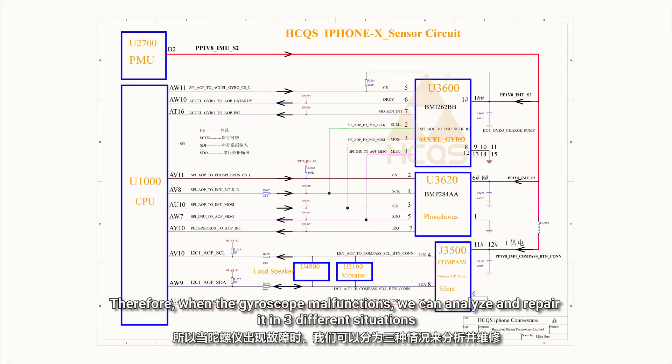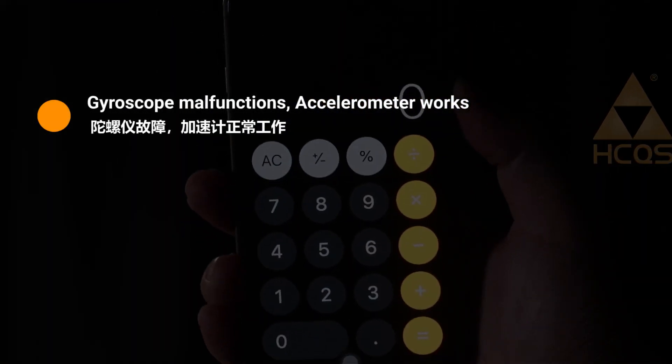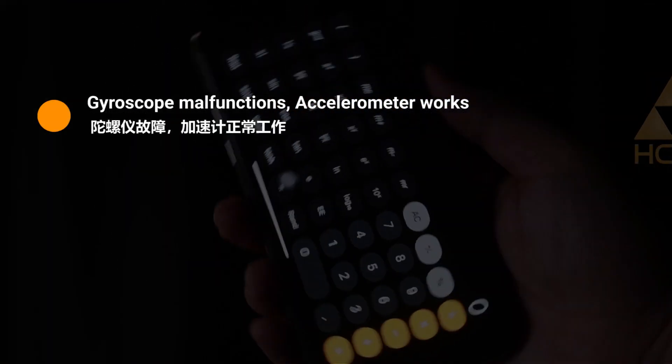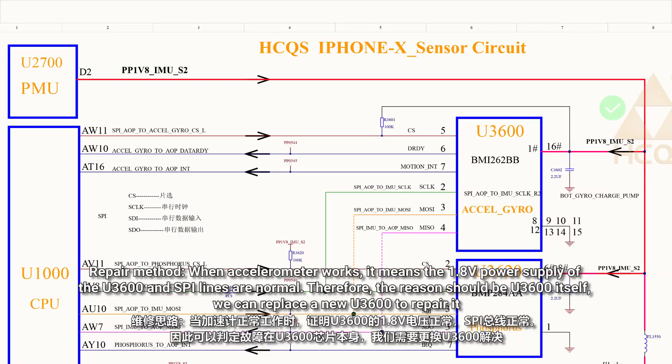Therefore, when the gyroscope malfunctions, we can analyze and repair it in three different situations. In the first case, the gyroscope malfunctions but the accelerometer works. This means the 1.8V power supply of U3600 and the SPI lines are normal. Therefore, the reason should be U3600 itself, and we can replace a new U3600 to repair it.